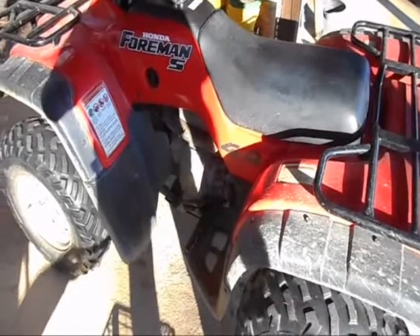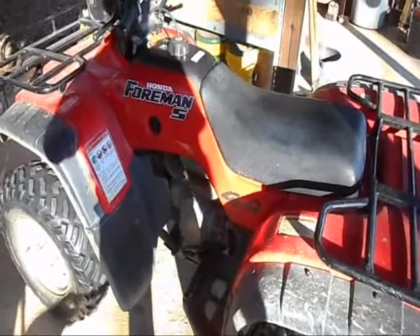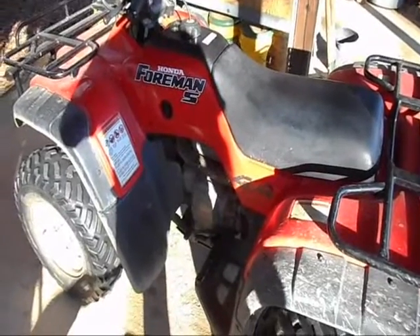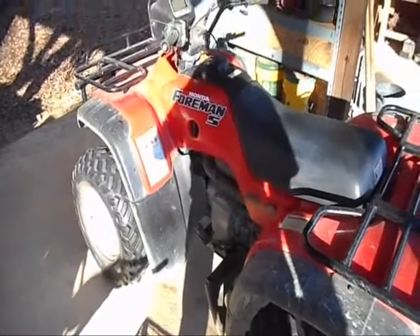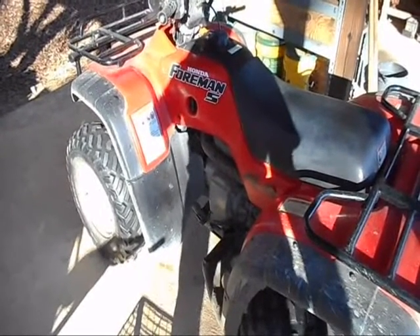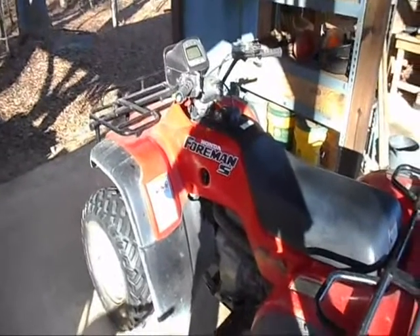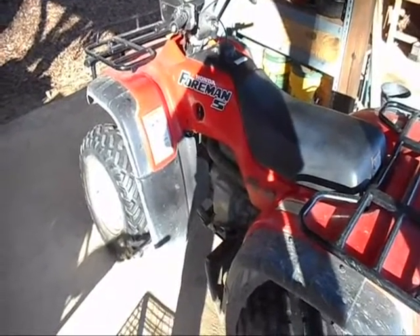I had never noticed that. So I went and searched out the oil with the specific grade it recommended, and it makes a big difference. What it does is it just shifts better. I've been out flying around the farm on this thing.